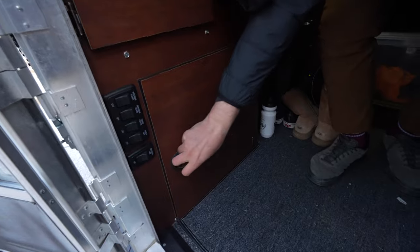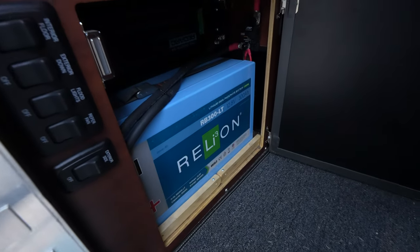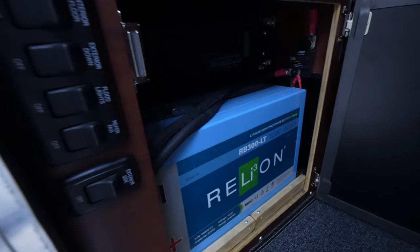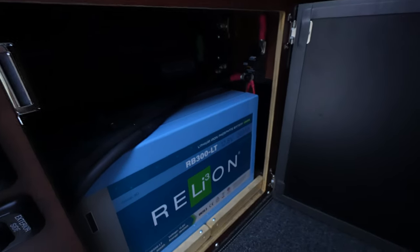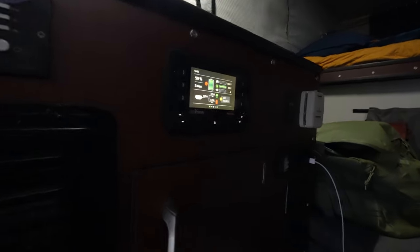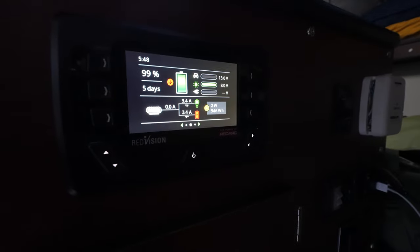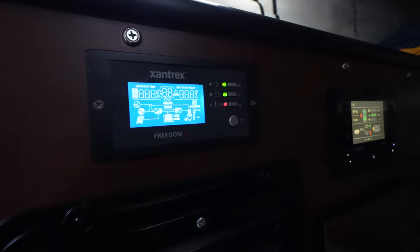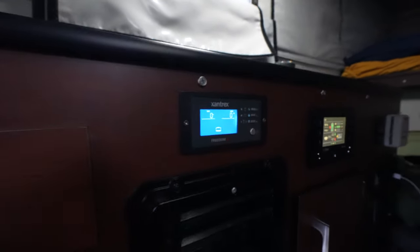This is where the power is — a 300 amp hour battery from Relion, all powered by Redarc. We put all of this stuff in ourselves; it's a pretty big upgrade that doesn't come this way at all. The switches for the exterior lights and the refrigerator fan are right there. We also put in the Redvision system by Redarc, which gives you all the displays. This is the inverter and power control module — it turns on the inverter when we need it.